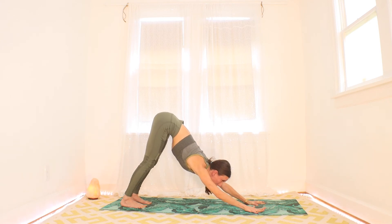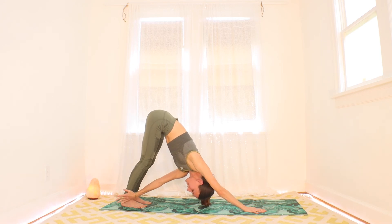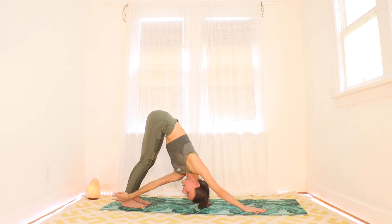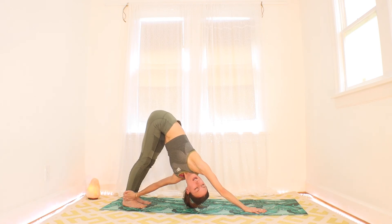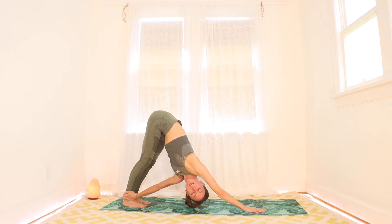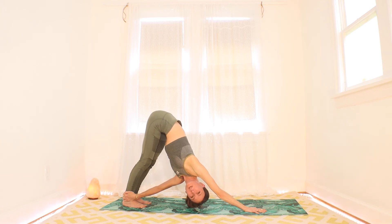Going straight to the other side — ground that right hand, spread the fingers wide. Start to creep the left hand toward the right ankle, grab the outside of the ankle or the calf — something that works for you. Push the floor away with your hand and your feet, point that tailbone up, maybe looking at the shoulder under that right armpit. Maybe close your eyes and play with balance. One more breath here in your twisted down dog, and as you're ready, let it go.